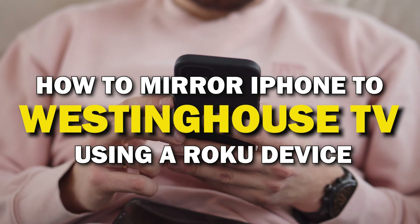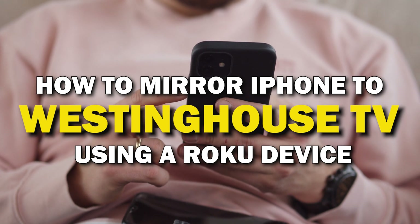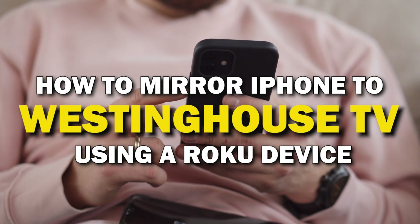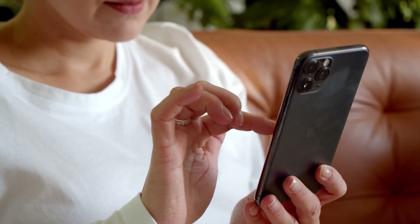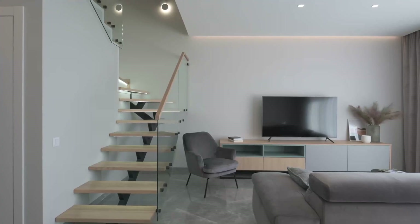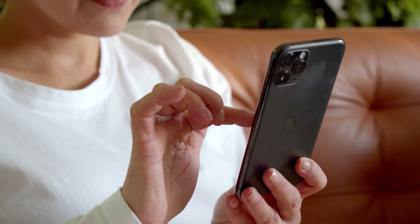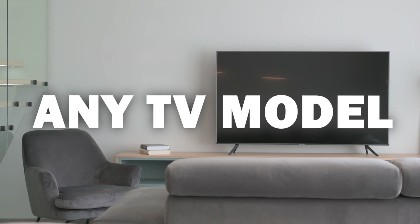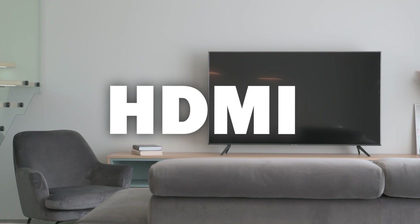In today's tech video, I'm going to show you how you can easily mirror your iPhone using a Roku device to your Westinghouse TV. Some of the newer TVs that are coming out have a built-in way of mirroring your iPhone to the screen, but not all TVs have this capability. These two methods I'm going to show you will work on any model of TV and any year of TV — you just have to have an HDMI connection to plug into.